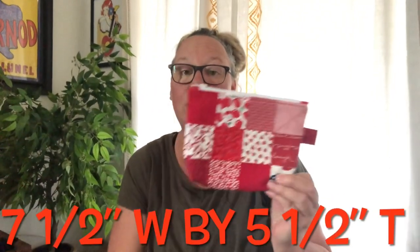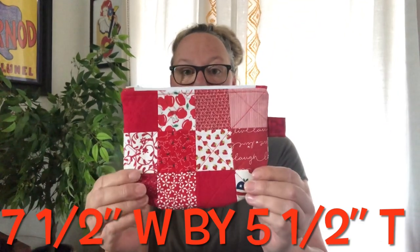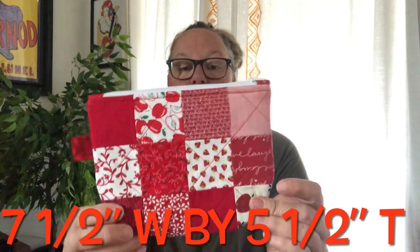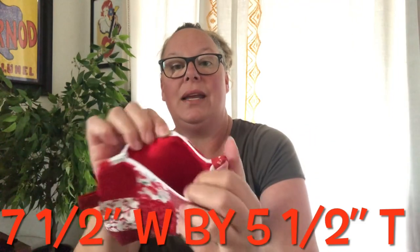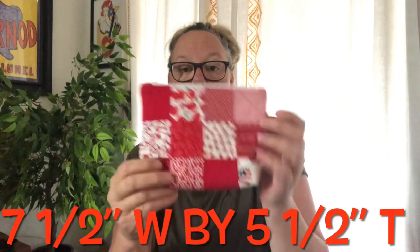So the first thing I want to show you is another red scrappy zipper pouch I made. I sold my previous one, so I started using more red scraps. It looks very similar but it is different — I have my zipper tabs on the top and I just lined it in this red solid color.